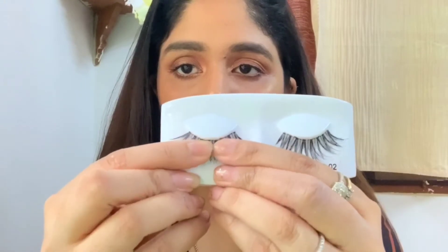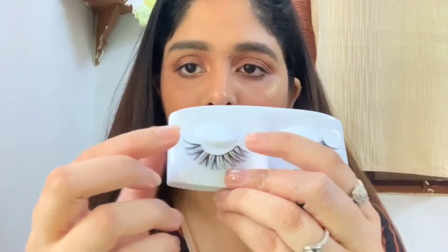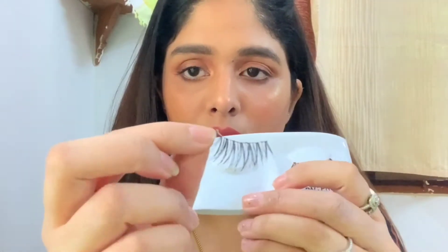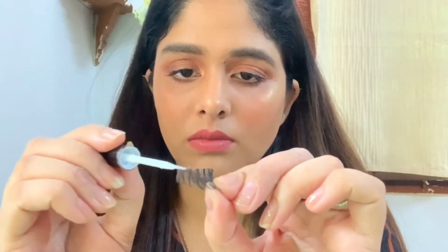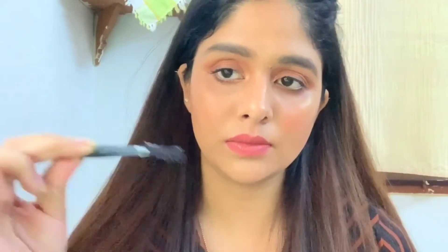Here you can see how I am detaching the lash from the package — you just apply the tiniest amount of pressure with both fingers and take them out; they are very delicate. Next I am going to apply the tiniest amount of glue on the lash band. You can also apply directly on the lash band, and you have to wait at least 15 to 20 seconds until it becomes tacky.